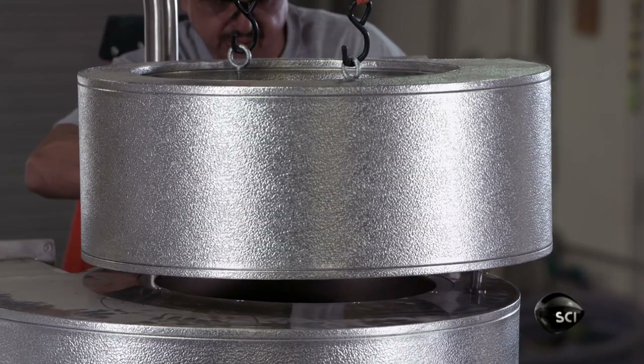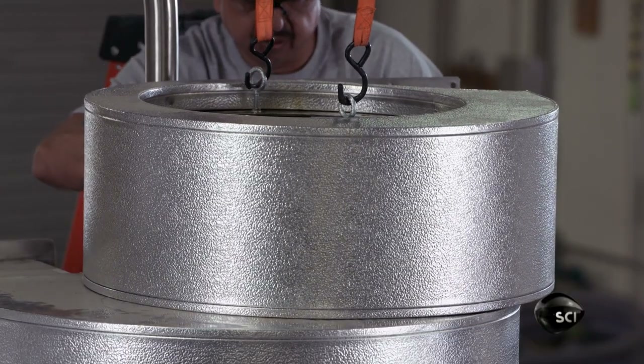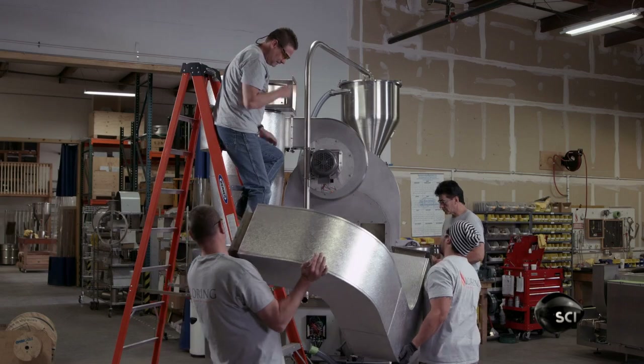Nozzles spray water on the chaff to prevent it from catching fire, a common hazard with traditional coffee roasters.